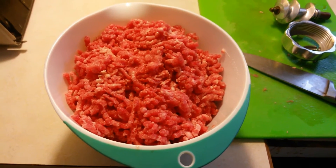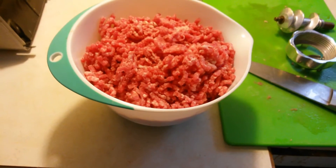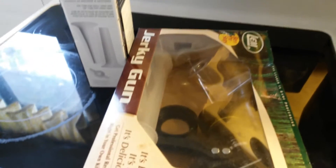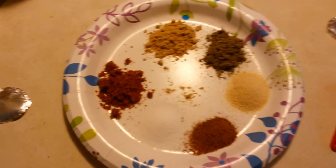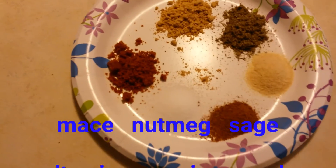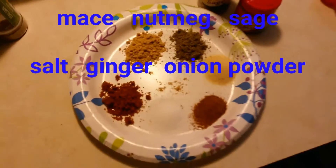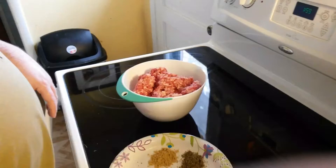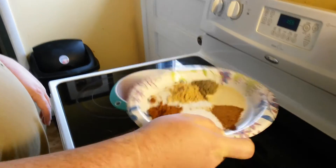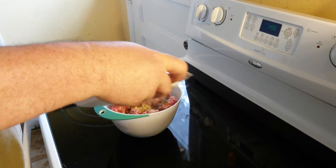I used about a half a teaspoon of all of the other substances. I have all the spices listed on here — use about half a teaspoon each. We're just gonna put these all together in the meat and then mix them up. I just use my hands, it works fine.